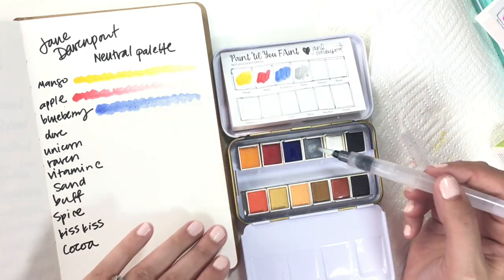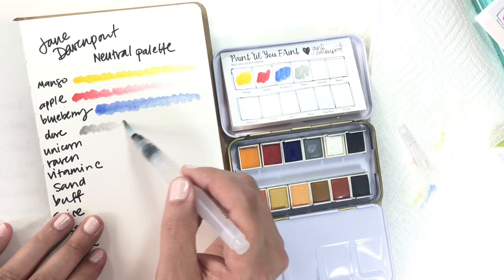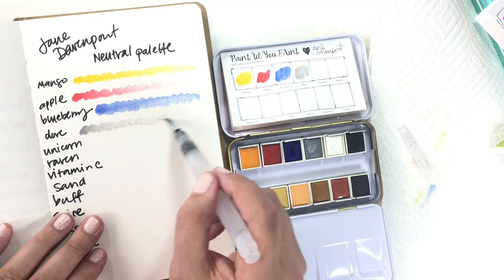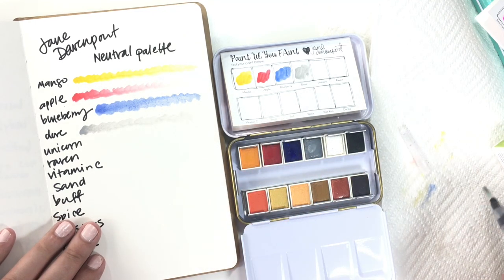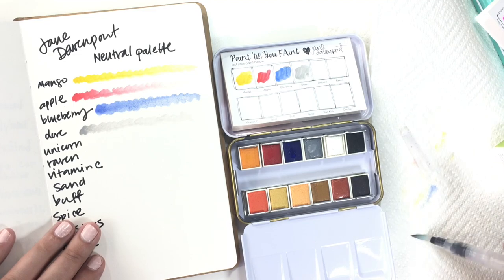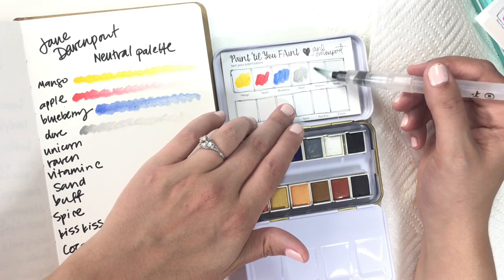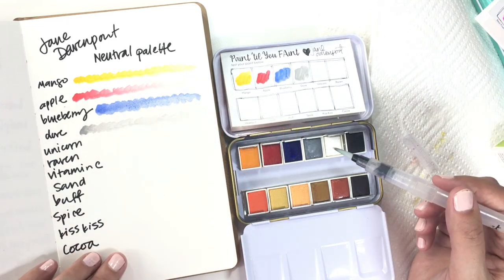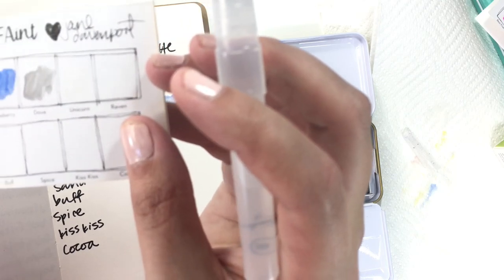One of the things I was interested in is that this palette comes with the gray, the white, and the black. Now some of you who work with watercolor know that white watercolor really isn't generally speaking a thing — your white should be the white of the paper, and if it's white it's more like a gouache rather than watercolor. You can kind of see it when it's wet but there's only a subtle difference.